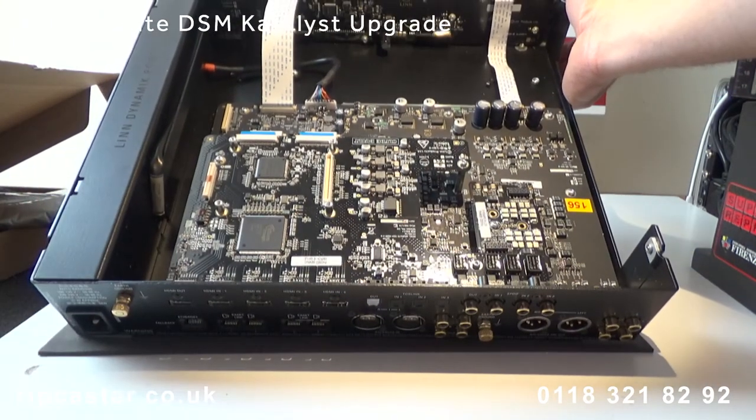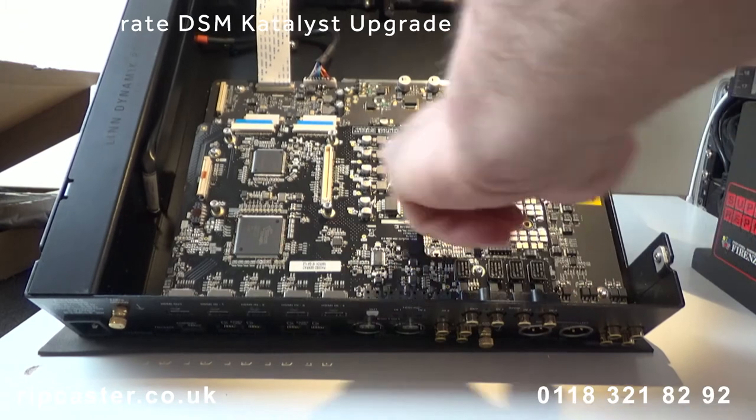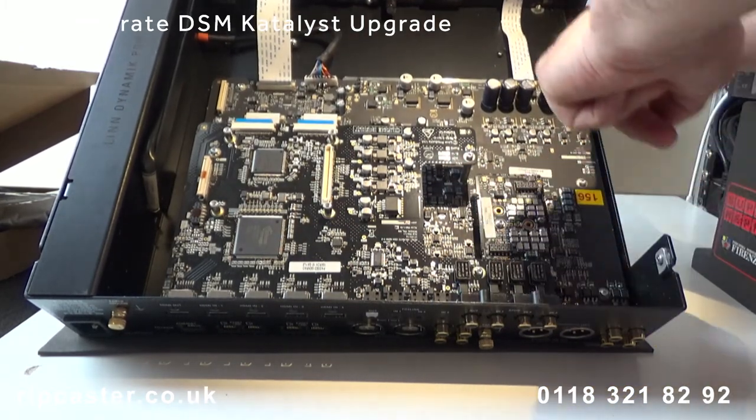So here we have everything fitted: the HDMI 2 board, the original Phono stage, and the new Catalyst main board.